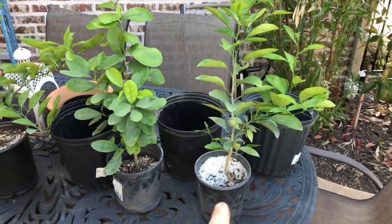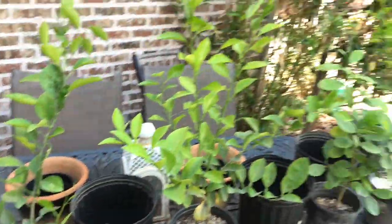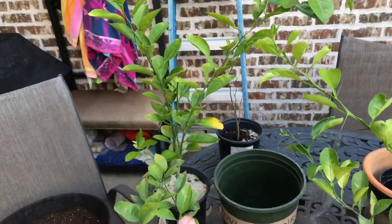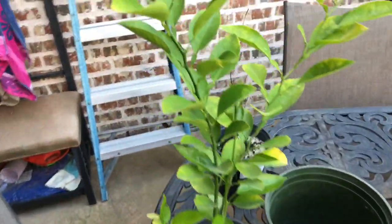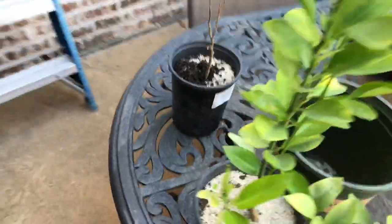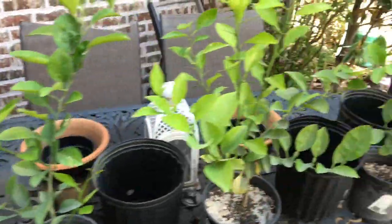If you recall in the last video, we had one, two, three, four orange trees that I started from seed, and we actually had two lemon trees. Now, one was unhealthy most of last year and the freeze actually killed him. But all of these have survived the freeze this year and I'm pretty excited about that.